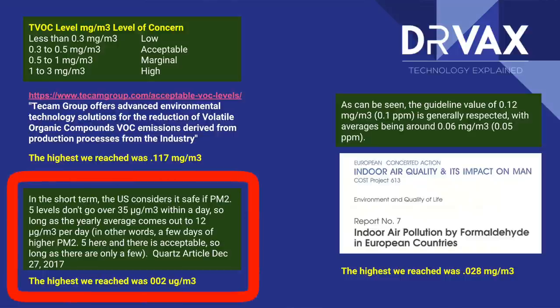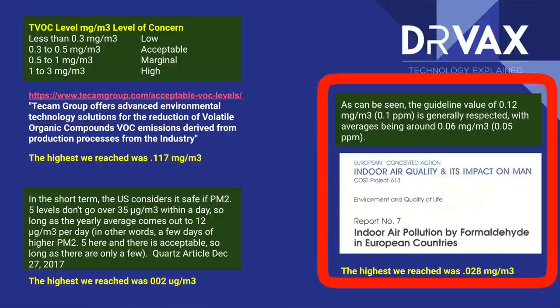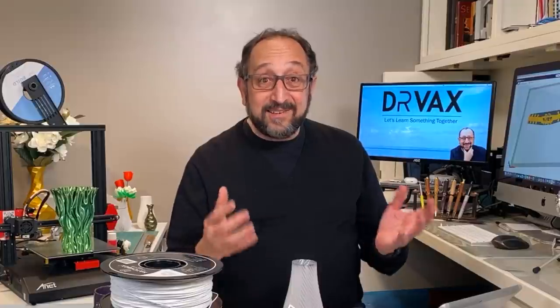I did the same thing with particulate matter. Safe levels are considered 35 micrograms per meter cubed, and I was at 2. With formaldehyde, I was at 0.025 milligrams per meter cubed, and in general anything below 0.12 was quoted in an EU study as being safe. So in all three cases, PETG was giving off less fumes than the safety standards say is safe. I'll link to these slides in the description below.